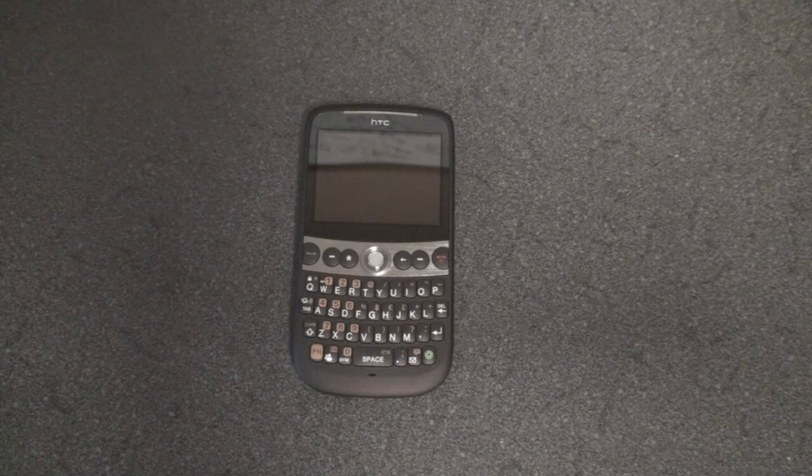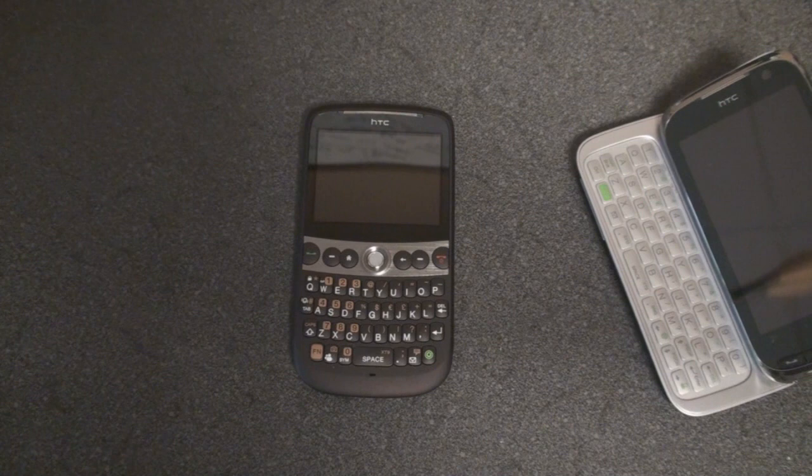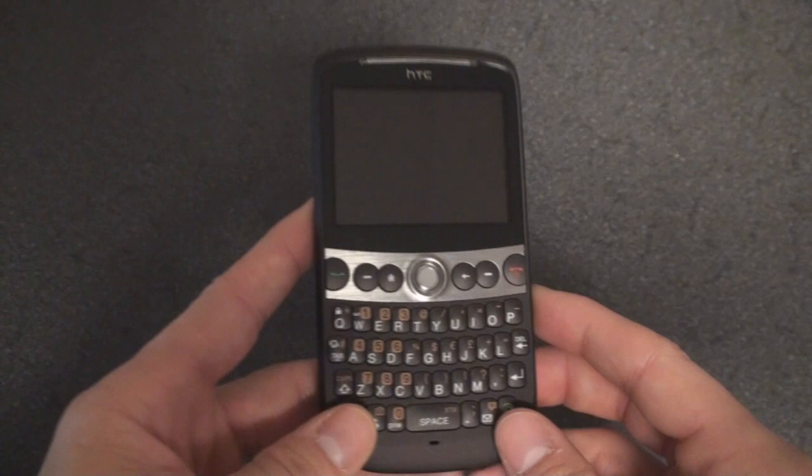The Snap isn't trying to be a super capable do-everything device like the HTC Touch Pro, and you can tell that because it doesn't have a touchscreen. It's got lower capabilities in terms of hardware specifications, less RAM, and fewer wireless radios, but it does so unapologetically.